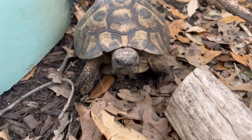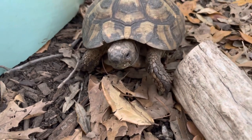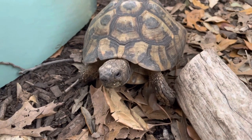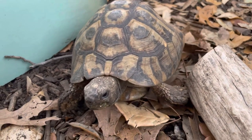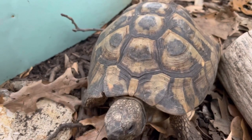Hey guys, so I got a question from one of y'all about how I keep these guys safe during the winter outdoors, because these guys live outdoors year-round. And the question was, how do I safely do that?